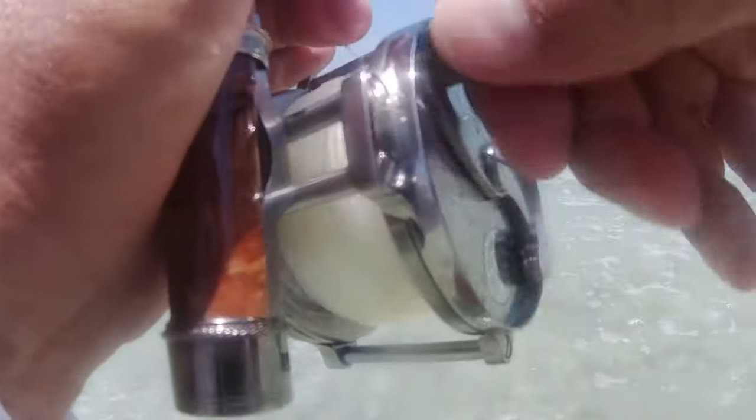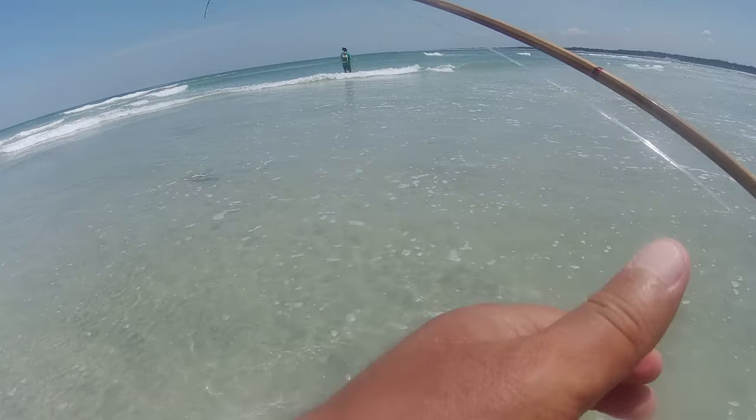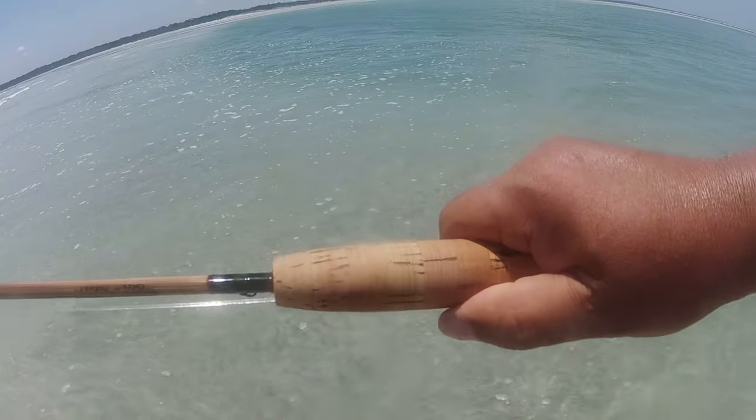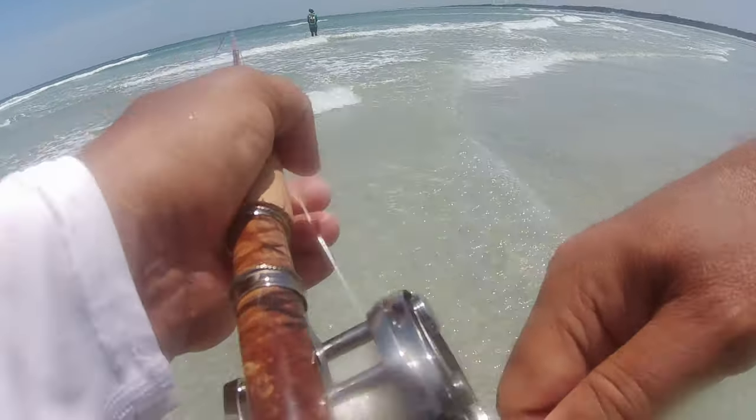It's about 90-some odd degrees out here, it is hot. All right, I'm starting to wear them down a little bit — got him into a sand flat. These fish can swim in such shallow water, and they're used to it. They just got a lot more endurance.